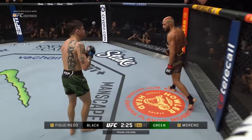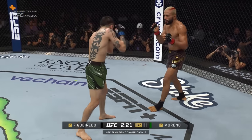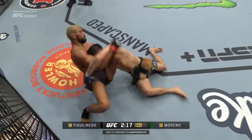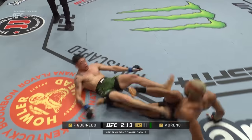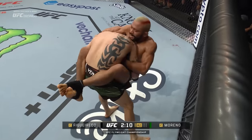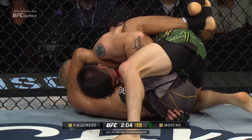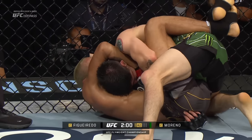Figueiredo partially lands upstairs. Another takedown — wow, nice reversal! Good sweep — oh man, he's on the neck! It's tight! It looks like it's on the chin, looks like he's starting to lose it.